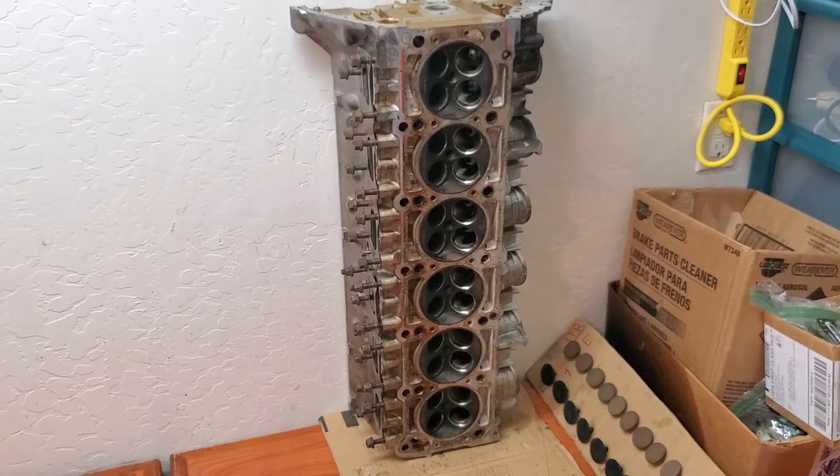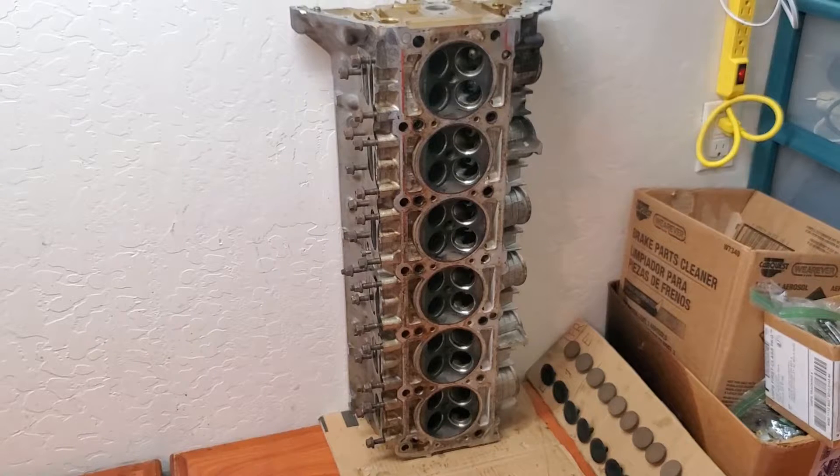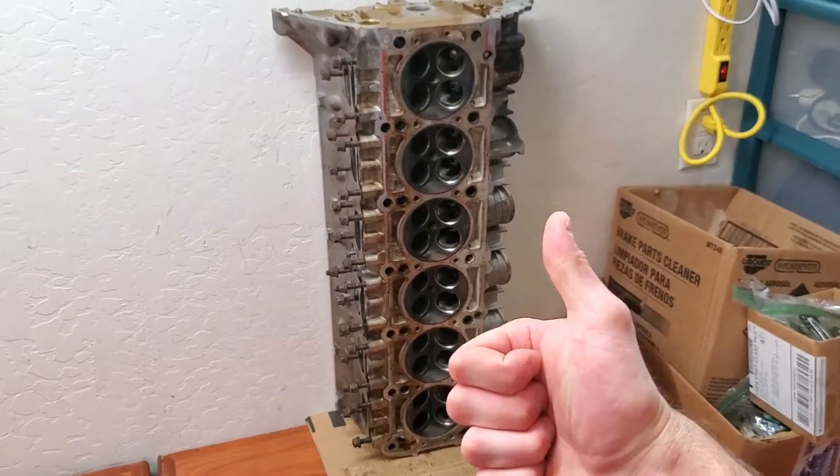Now we'll check out the head and make sure that first of all the surfaces where the valve seats are do not have pits or scarring. We also want to make sure that the surface that contacts the top deck of the block is in good condition. It's also a good idea to take a look through the intake and exhaust ports to make sure everything looks good in there. Check.